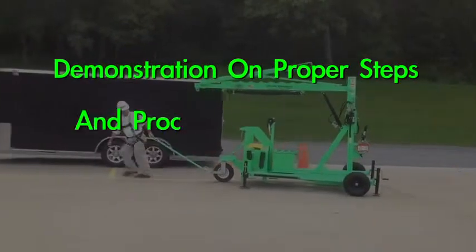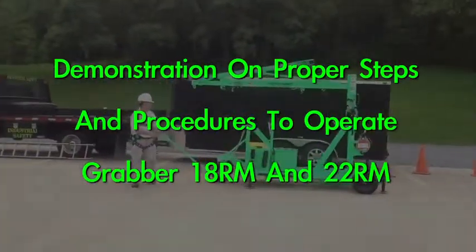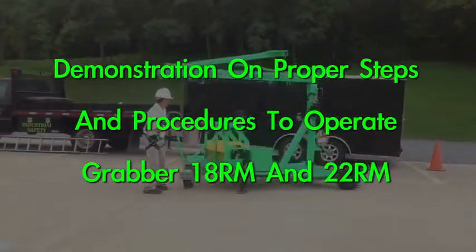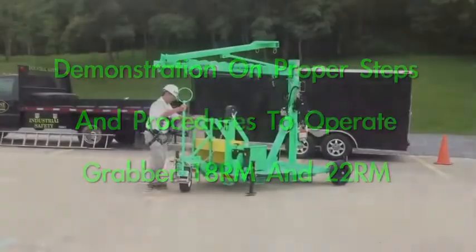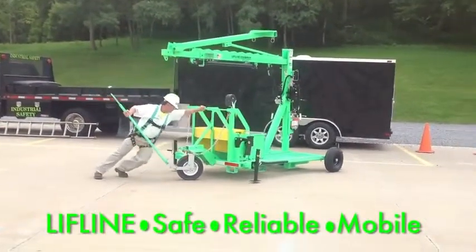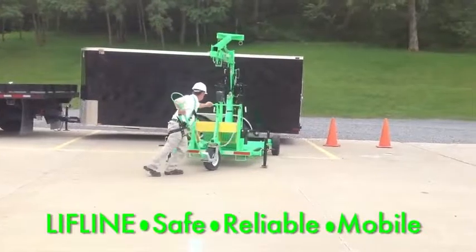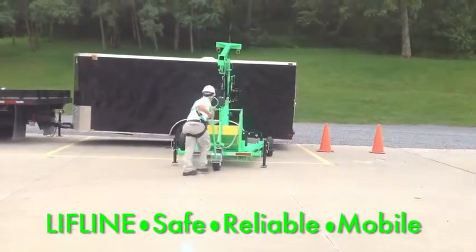The following is a demonstration on proper steps and procedures to operate the Grabber 18 RM and 22 RM. Stage your mobile unit by pushing or pulling to the work area. The unit is also equipped with lifting lugs, fork truck pockets, and a tow package.